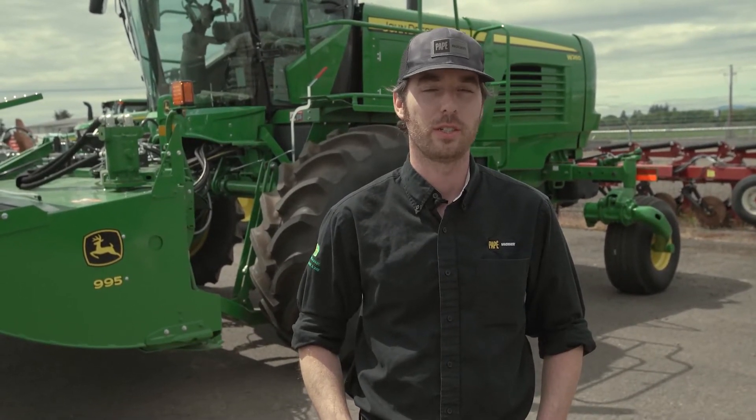Thanks for joining us today. My name is Eric Hans, the Territory Manager with Pape Machinery in Tangent, Oregon. Today on this Toolkit Plus video, we're going to go over some of the operation and pre-harvest settings for a W260 John Deere windrow draper.